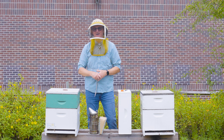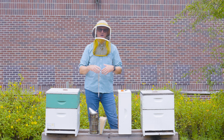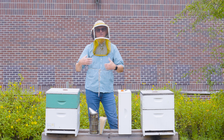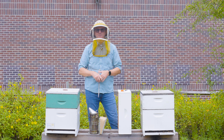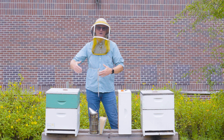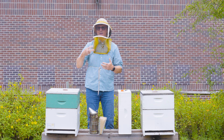So when do you know to add your super to your hive? There are four things I use to make that decision. First, I like to have a general knowledge of the typical nectar flow in the region. For example, if I know that my major nectar flow begins around April 15th, I might add a super around the first or seventh of April to have it in place for that anticipated nectar flow.